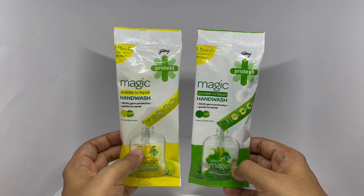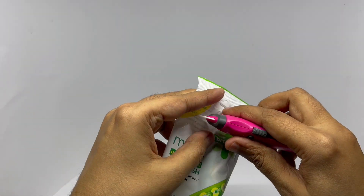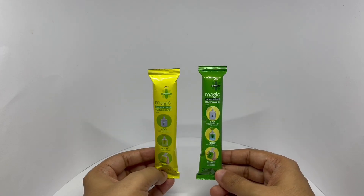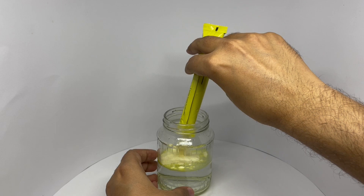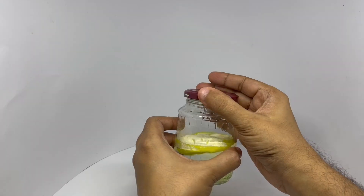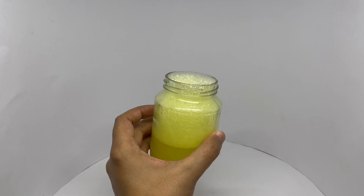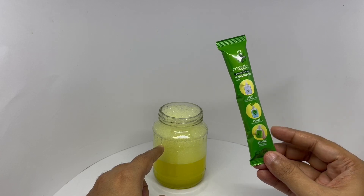So let's see what we get. Eventually this will be sold like this. So let's mix it. Smells quite lemony and soapy. So let's mix this in.